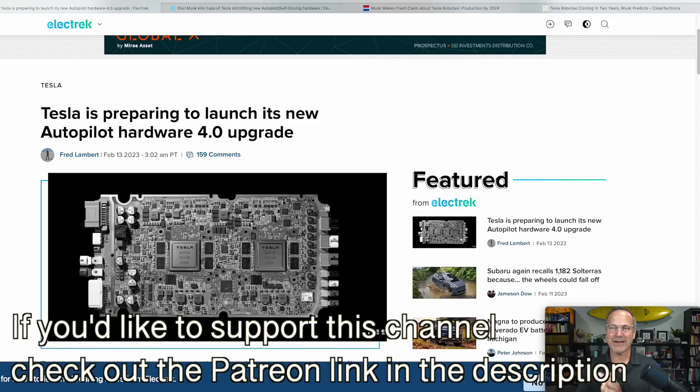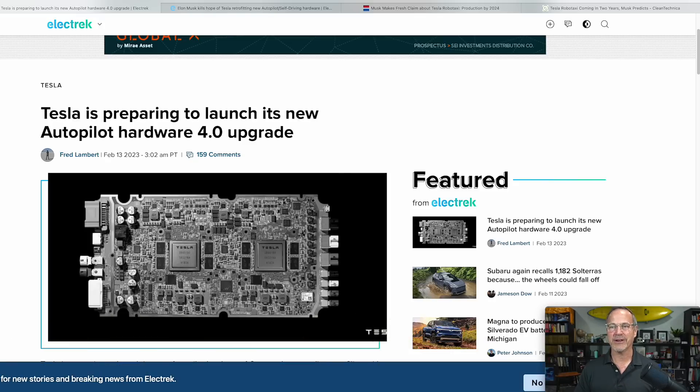I want to start with an article by Fred Lambert from yesterday on Electrek, which has more information about Tesla preparing to launch its new Autopilot Hardware 4.0 upgrade.